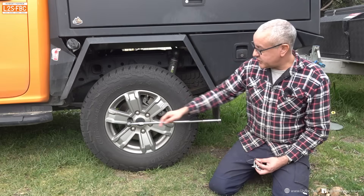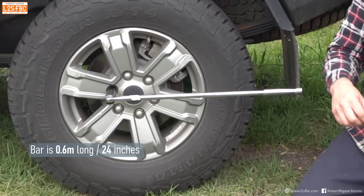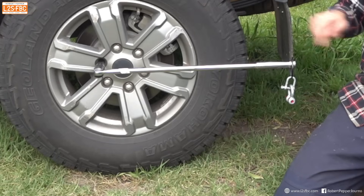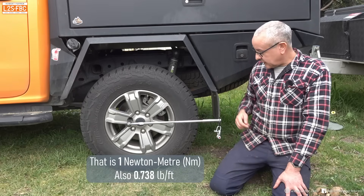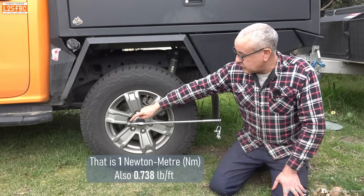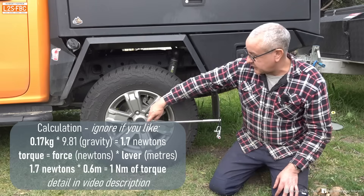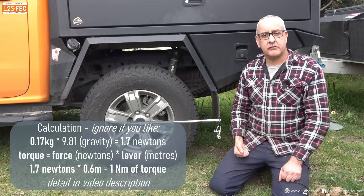We have this breaker bar here which is 600 millimeters long — 0.6 of a meter from here to here — and this weight is 170 grams. If I place that weight at the end here, you're now looking at one Newton meter. That's the force of a Newton pulling down here across that 600 mil lever and then exerting a force on the wheel nut. It's slightly more because we've got to factor in the weight of the breaker bar itself, but you get the general idea.